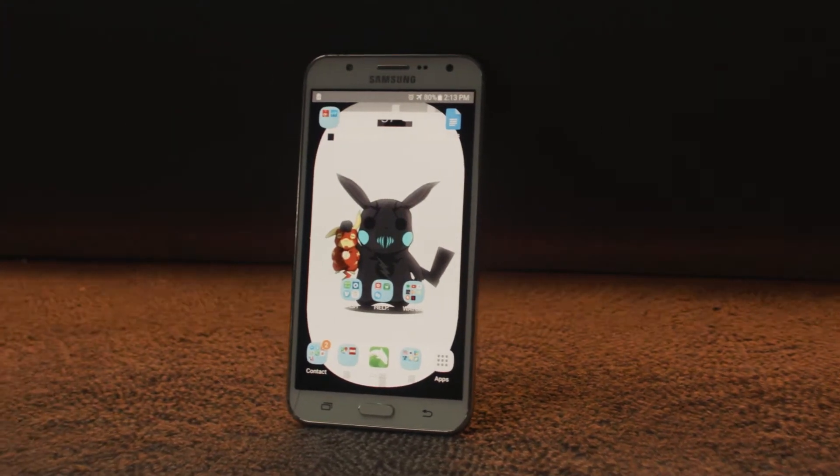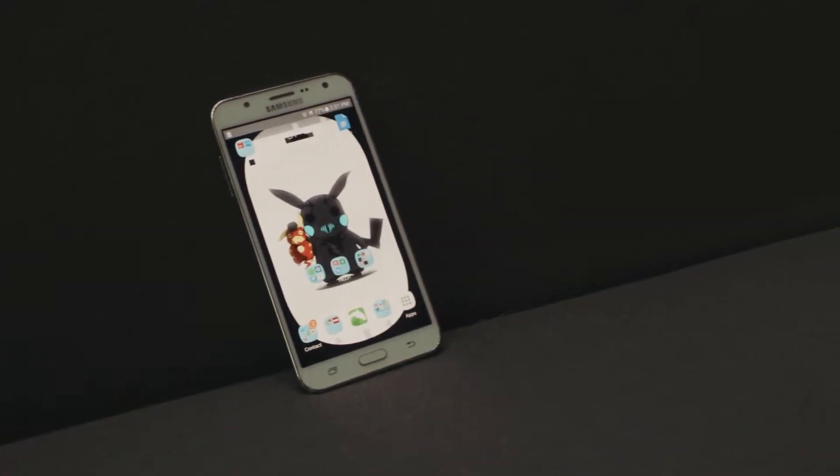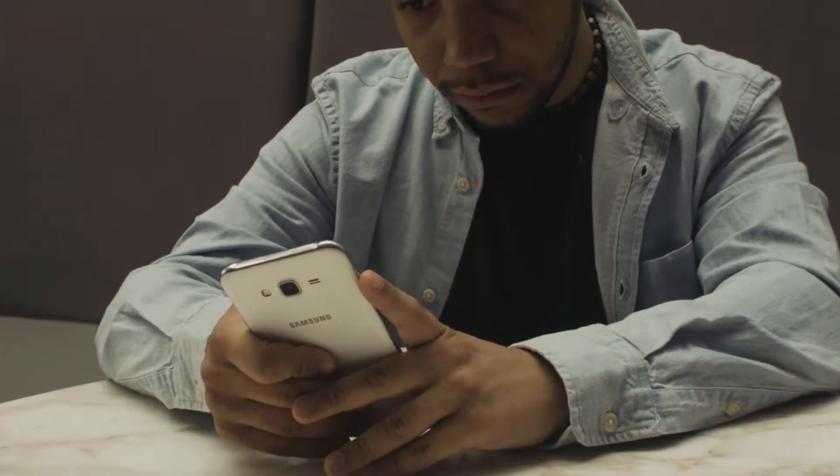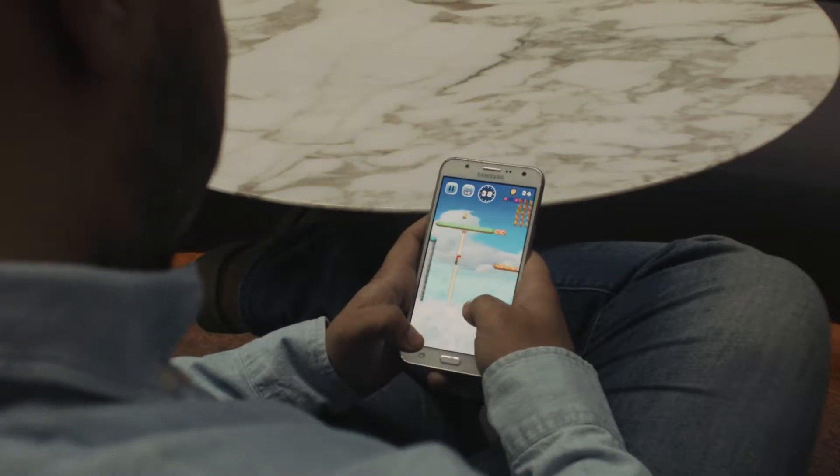I've been an Android specific user for many years and with the release of the Samsung Galaxy S8, I've started to think of trading up. This brings us to the review of the Samsung Galaxy J7 and possibly my final weeks with it. Is it still worth it for others in 2017?